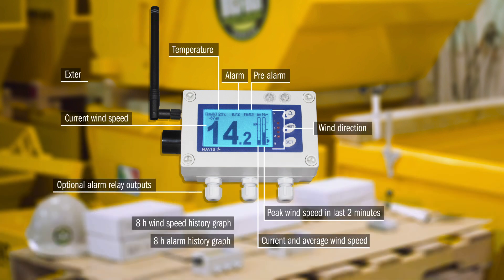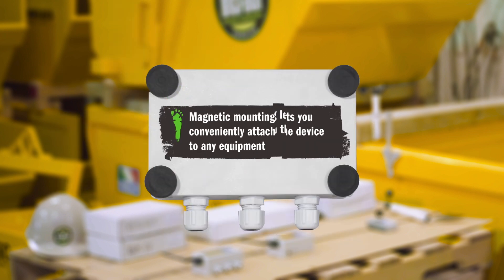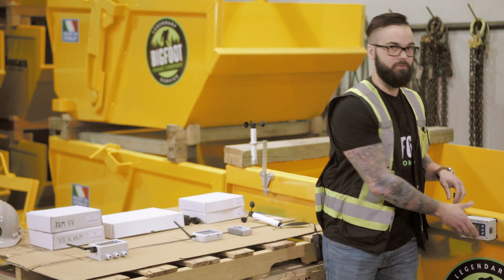This one has an external antenna, an external audible alarm, and also comes with mounting hardware, so once you get it on site it's as easy as just sticking it to any ferrous surface.